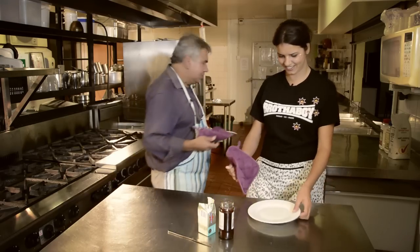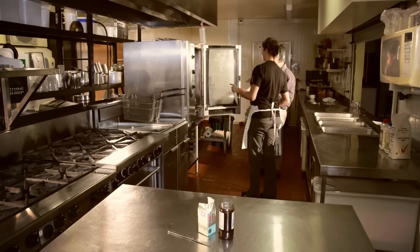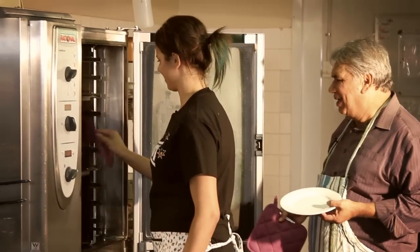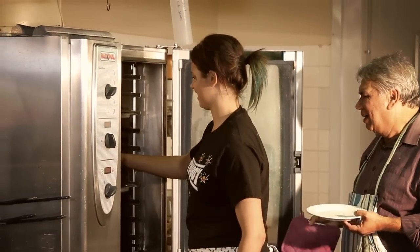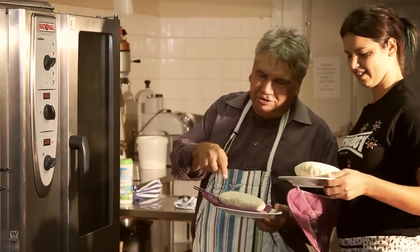Angela, it's been 45 minutes roughly. The damper's been in there for that long, it's time to get them out. It's time to have a taste. Let's go and get them. Grab yours. Whose is that one? That's yours. That's my one? Yes. Yeah, that looks like yours there.